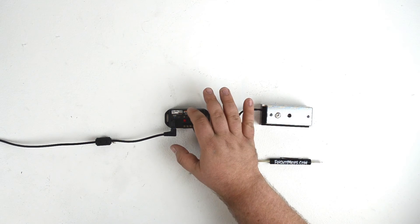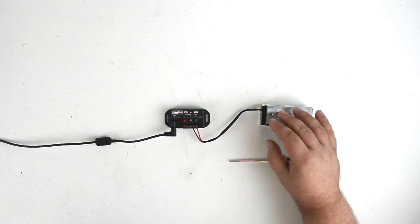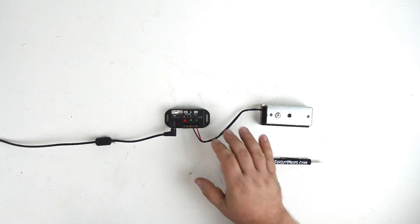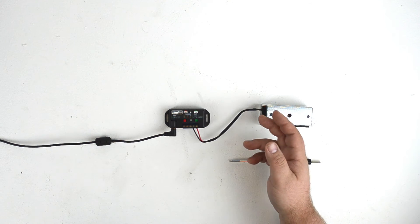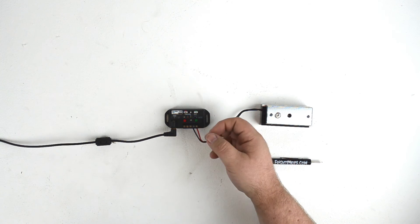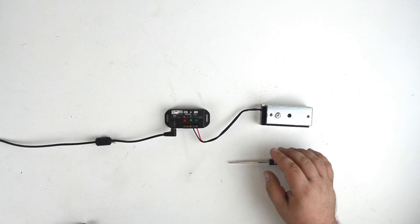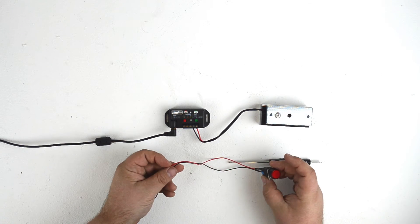Now that we have the Peekaboo 1 controlling the maglock, we can use a trigger to activate the Peekaboo 1, which will open the maglock. The Peekaboo 1 will accept a wide range of triggers, from simple push buttons to motion sensors and beam sensors — practically any trigger you can imagine. To start with, let's wire this simple button as our trigger.